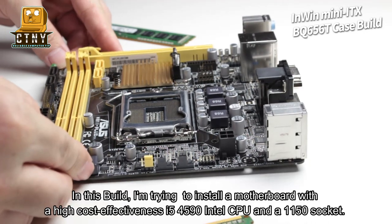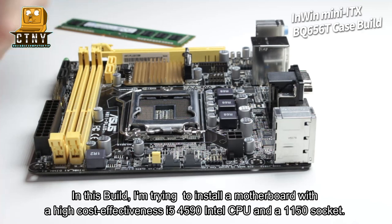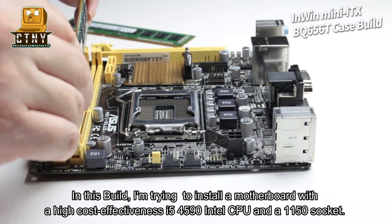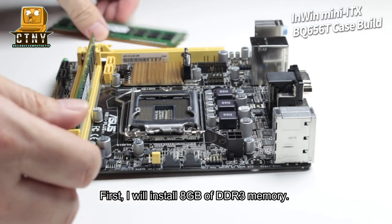In this build, I'm trying to install a motherboard with high cost effectiveness. I'm going to install an Intel i5-4590 CPU on a 1150 socket. First, I will install 8GB of DDR3 memory.